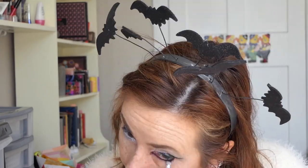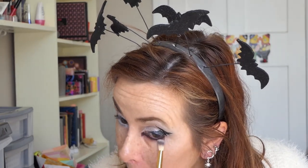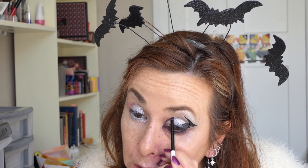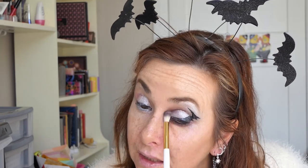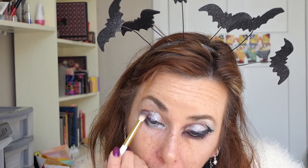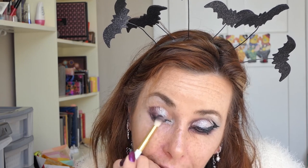And then I want a bit of a fluffy brush — I want it to float a little bit. I'll put some of that in here and here. I'm also going to use this as my contour.